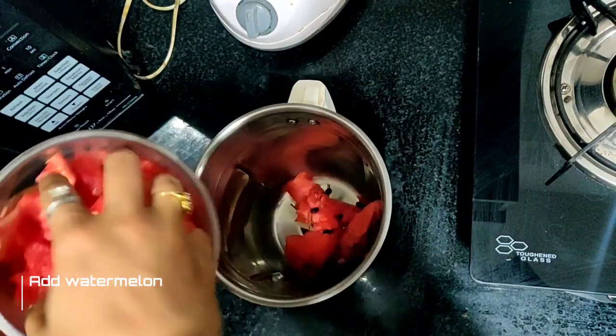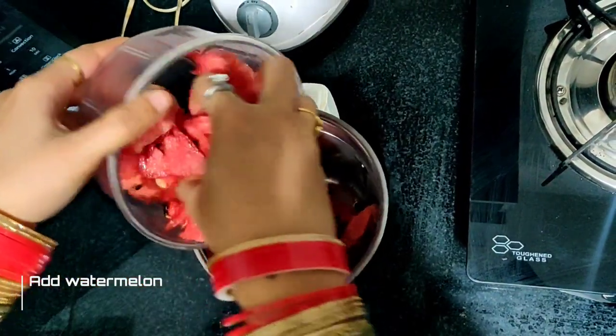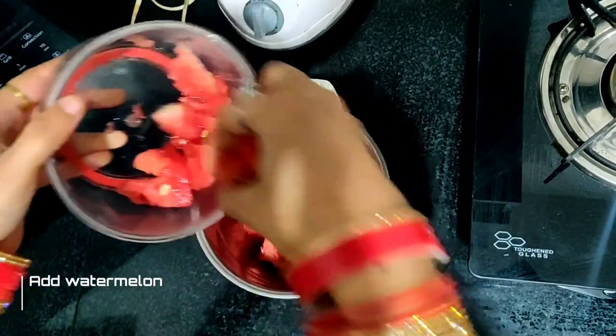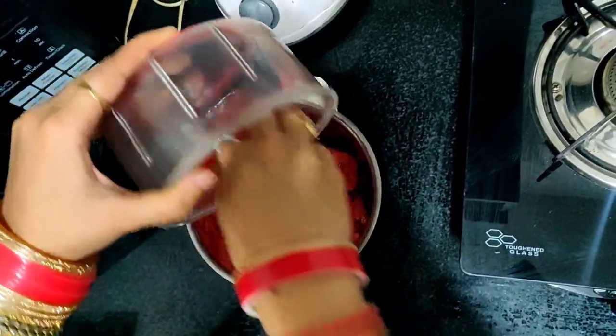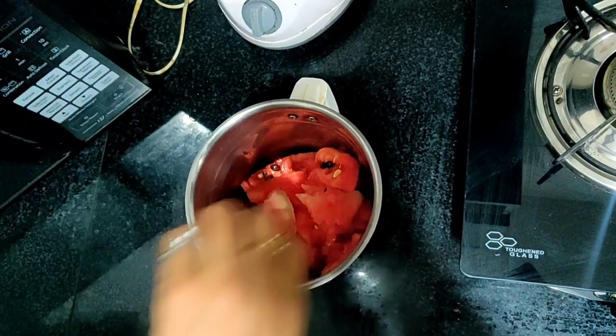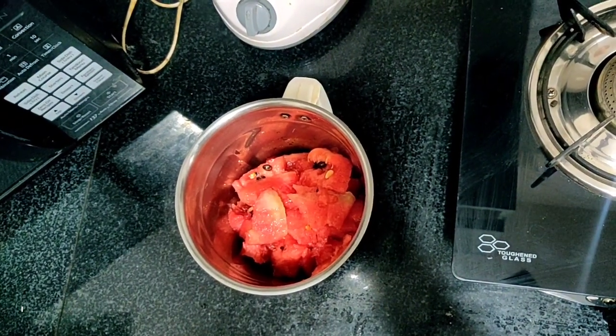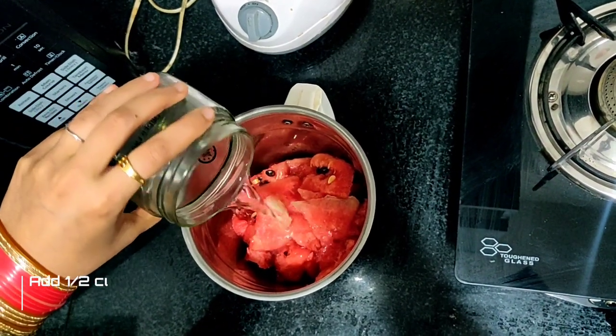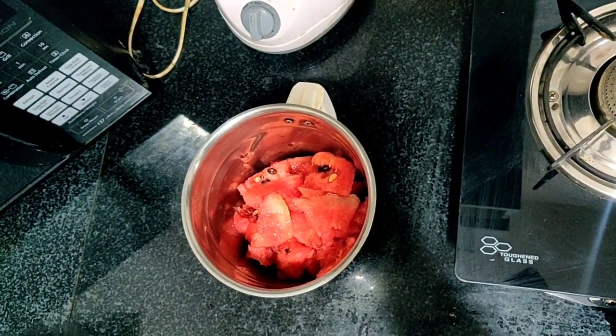Now let's add our watermelon and mix it in.